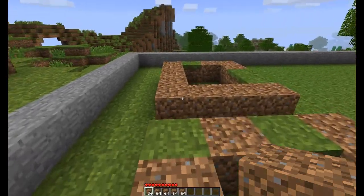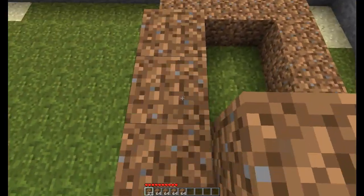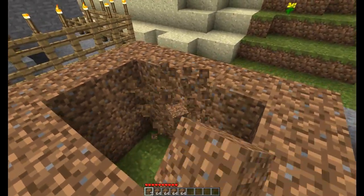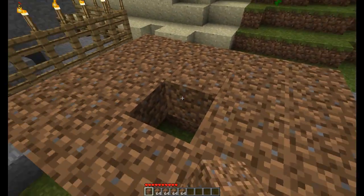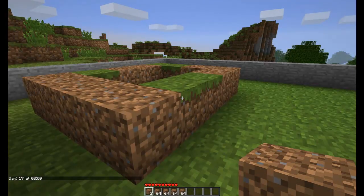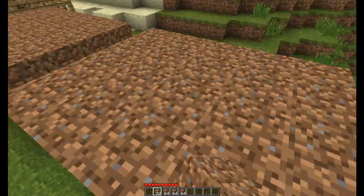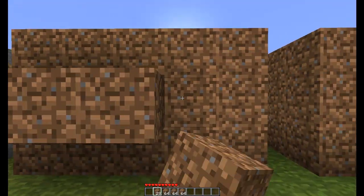I think I may have gone over this side too much, but never mind. You're going to want to raise this up two blocks. On the third layer you're going to want to cover it up, and do that same for both sides. Now they're both done — it should be three blocks high — you can extend this out by seven blocks on each side.